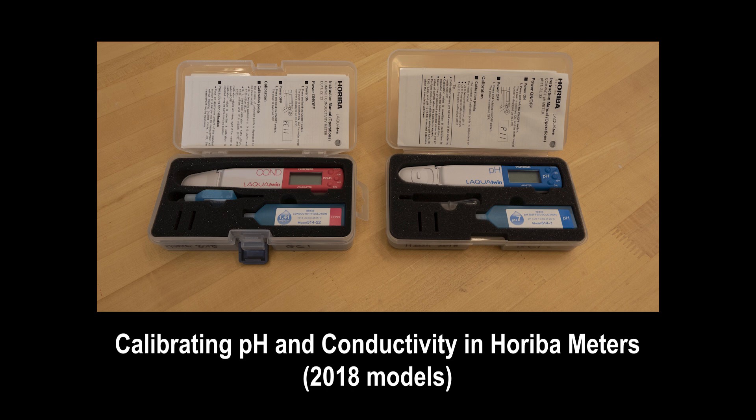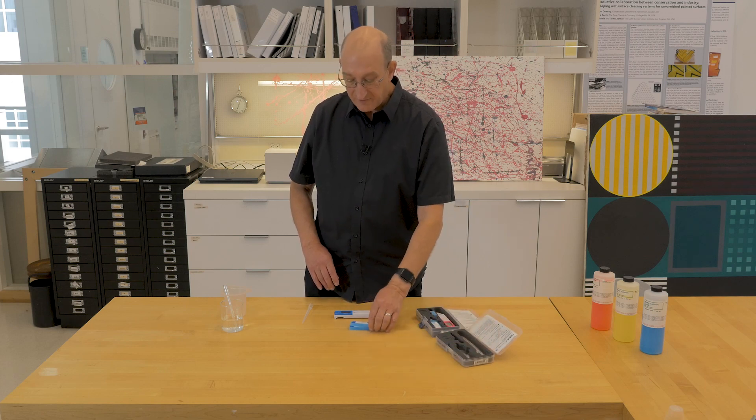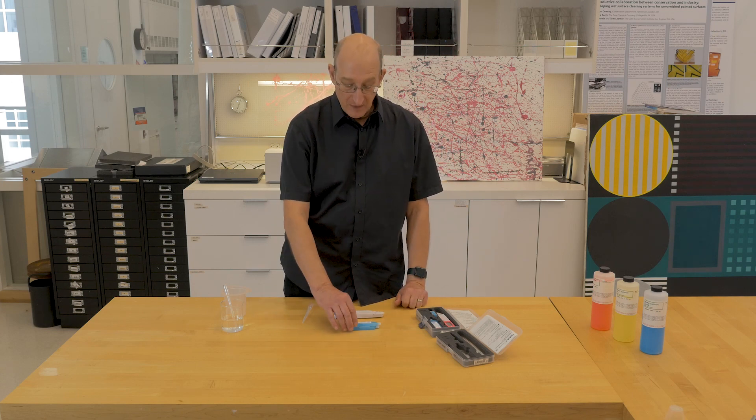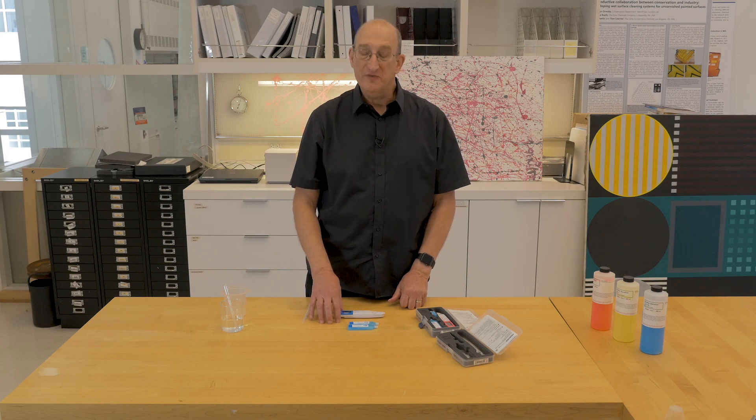To calibrate the Horiba Twin pH meter, we always calibrate to two points. If we're working below pH 7, we calibrate to pH 7 and 4. If we're working above pH 7, we calibrate to 7 and 10. One thing you want to do is make sure your meter is set to the right calibration standard. It comes set to the USA standard, but there is also an NIST standard with calibration at 6.86 and 9.16, as opposed to 7.0 and 10.01.